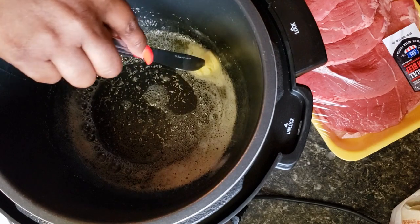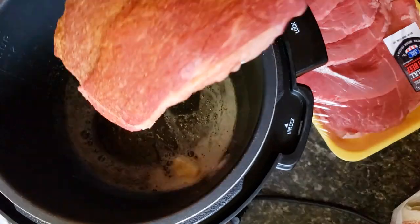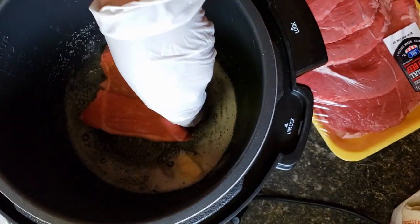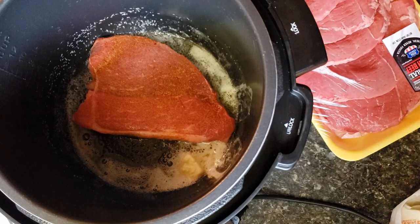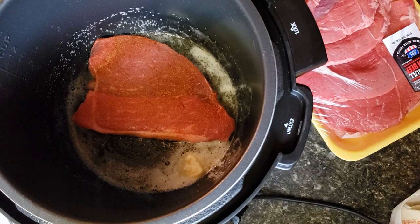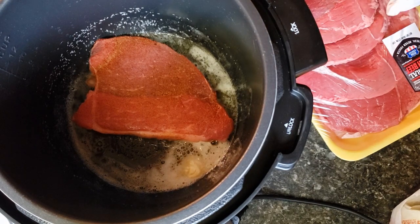I added a couple tablespoons of butter, just melting that down, and I'm going to brown my meat in that. As you can see, I seasoned it on both sides. We're just going to let it brown up, and I'm going to do this with every piece. Once they've all browned up, then we'll go to the next step.